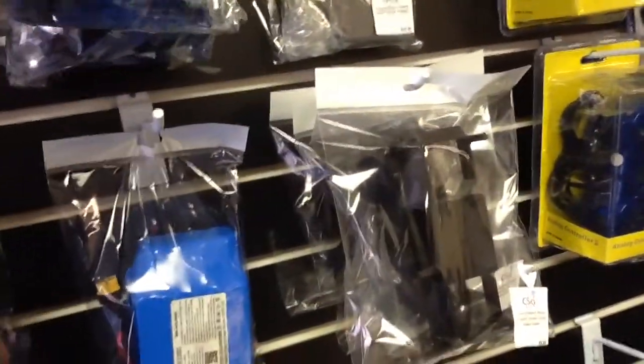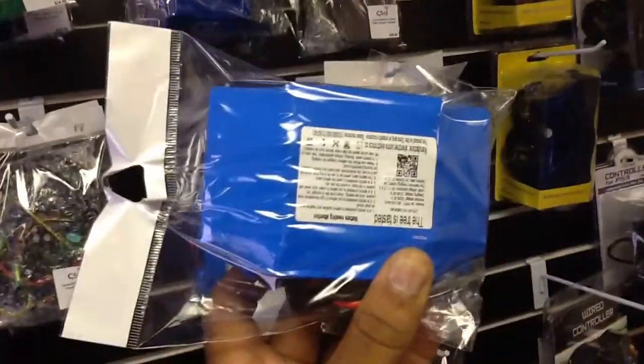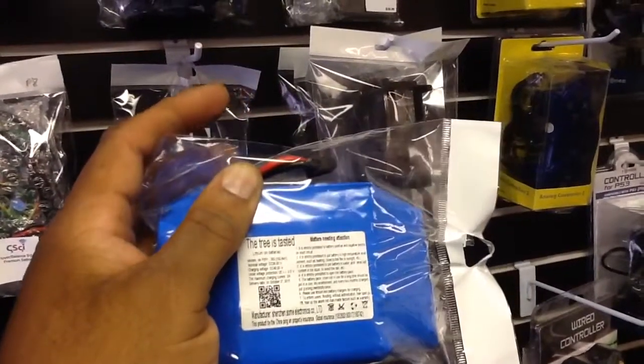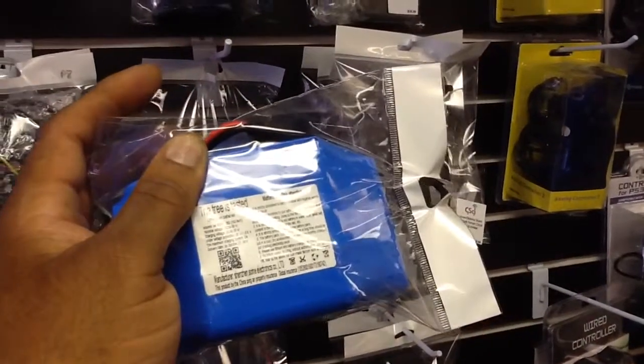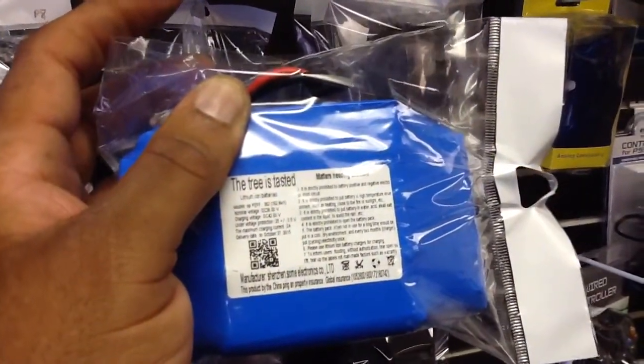These batteries here are not Samsung or LG but they are good quality. These are Samsung-quality type batteries and these are also good. I have also sold hoverboards with this particular battery in them and have had no problems with it at all.